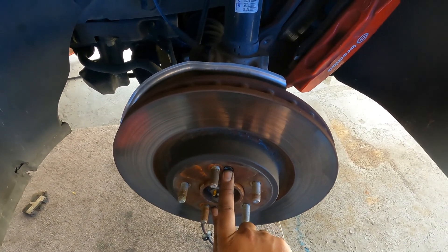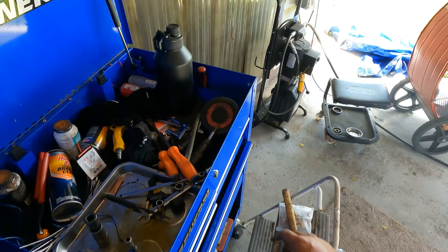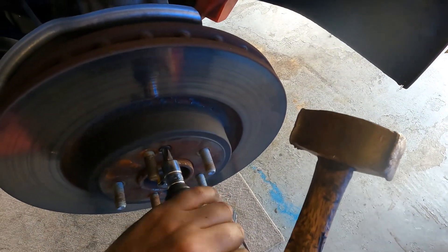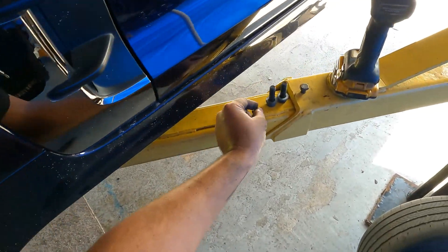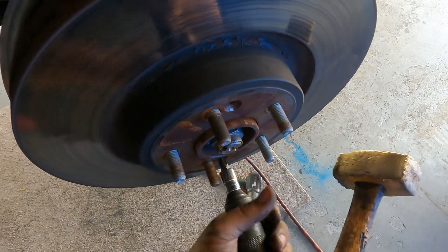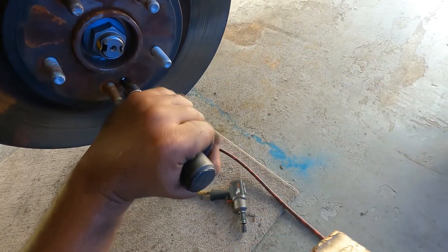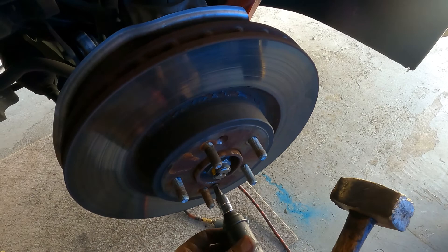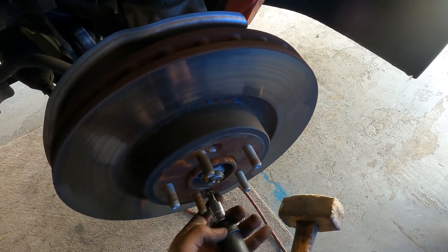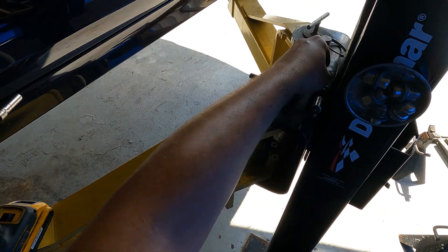In this case we have two screws securing the actual rotor to the hub. To remove them I'm going to use an impact driver with a brass hammer. This one's actually loose already — that makes my job a little easier. We want to get a good firm hold on it and just strike it, and the impact driver will do the rest. I'm using a number three Phillips here.